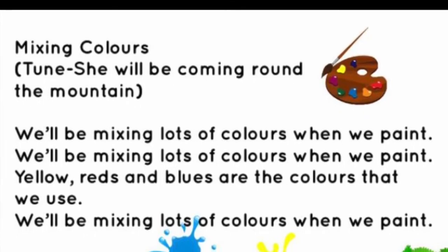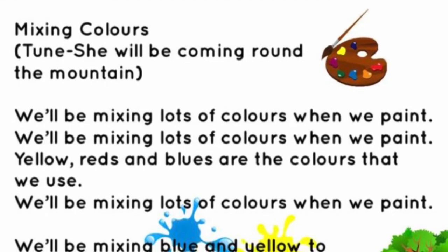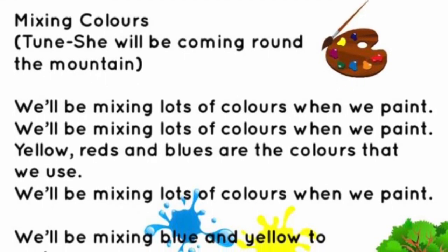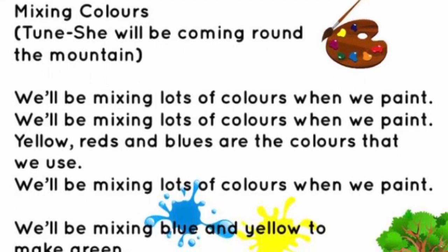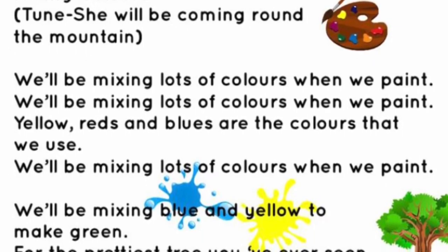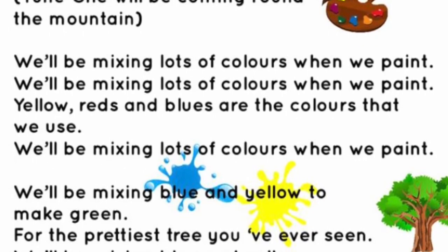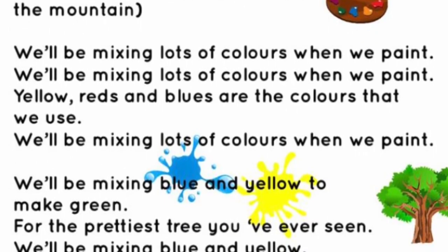Would you like to help little Owl and show her that by mixing colours we can make a certain colour? And perhaps we can make our own rainbow. So let's get our paintbrushes out and let's sing the song together. Let's see what happens. Mixing Colours.